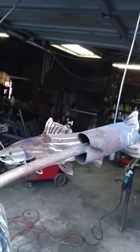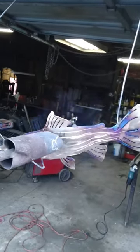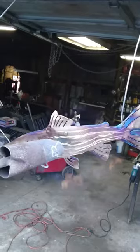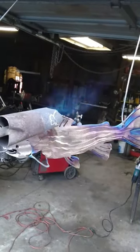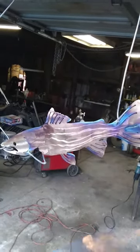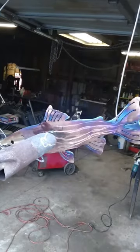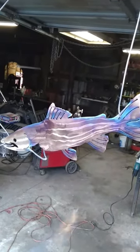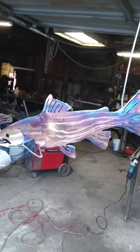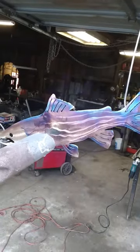If you go too far the metal just turns back to kind of a gray pot roll slag color. At that point you just stop, grind it all back off and start over. She's got some stripes in this fish that she pre-ground ahead of time. And there we go — colored salmon.